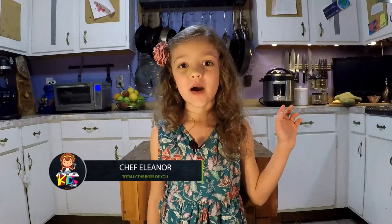Hi, everybody. My name is Eleanor. I love cooking with my mommy and daddy. I'm here to show you that good food doesn't have to be complicated. It can be so easy that a little kid like me can do it. I'll show you how here on Kids Cook.